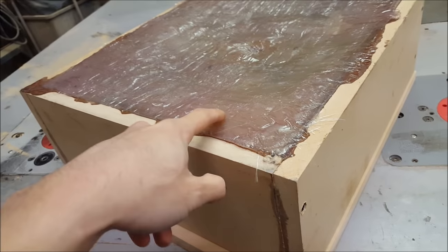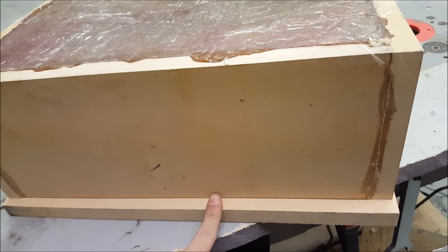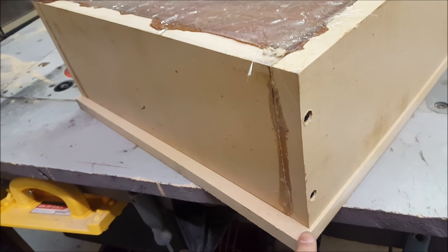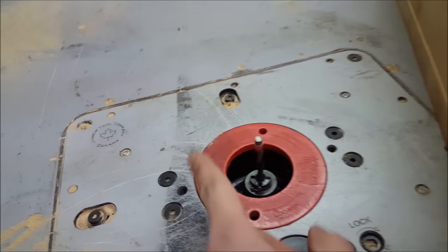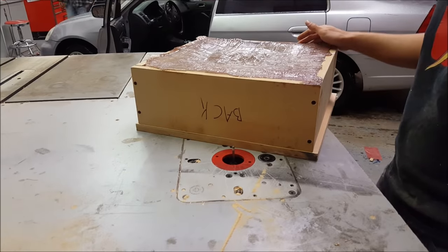I'm finishing up the enclosure — the bottom is now glassed and cured. To make life easier when doing the top piece, instead of trying to measure and cut on the table saw, I just oversize it and then use my flush bit trim router. I just router it out and then it's perfect afterwards.